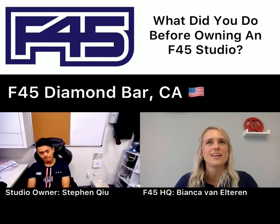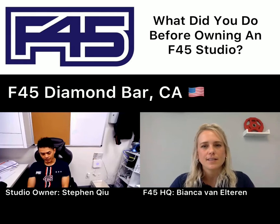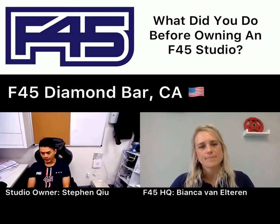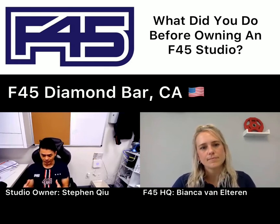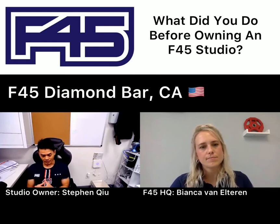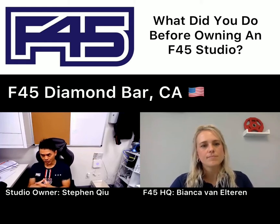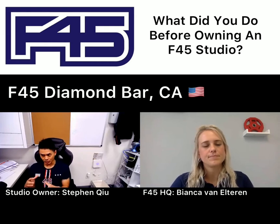Do you feel like you took any skills from your previous jobs to F-45? Absolutely. I think as a military, the discipline, leadership, and everything that I've learned from my law enforcement, my military and my degrees has really, really helped me to string what I can do for my members.